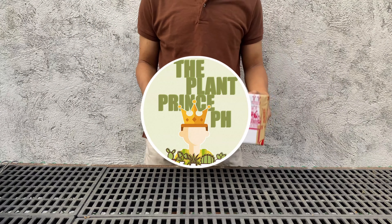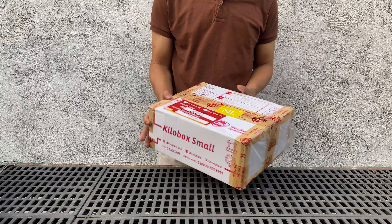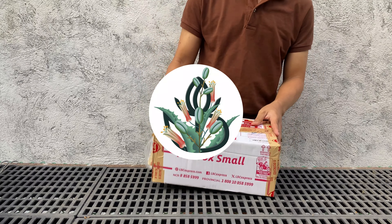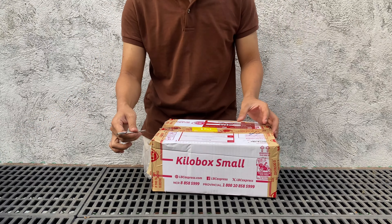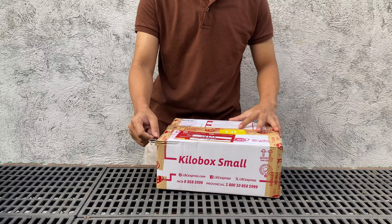Hello plant friends, welcome back to the Plant Prince PH. Today we're going to unbox and pot some aloes I bought from Belfiore Succulents PH. After watching a video from Cactus Caffeine, I was inspired to get back into collecting aloes.